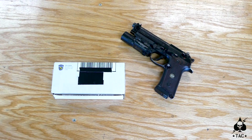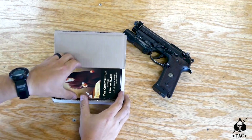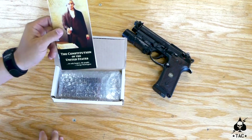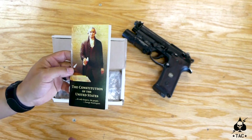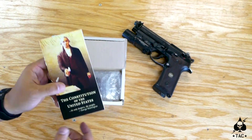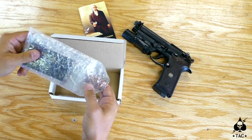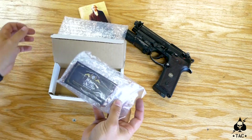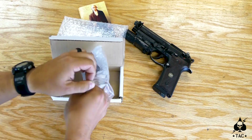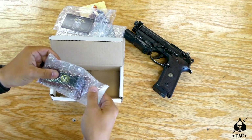Hey guys, I'm super excited to do this review of DS Grips. I ordered these back in May and they are finally here. So let's go ahead and open the box and take a look. The first thing we get is a copy of the Constitution of the United States — actually an interesting read if you're even remotely interested in why we have the rights we have here in America. Next we've got a bubble-lined package with another bubble-lined package inside, and there's Derek's business card right there.